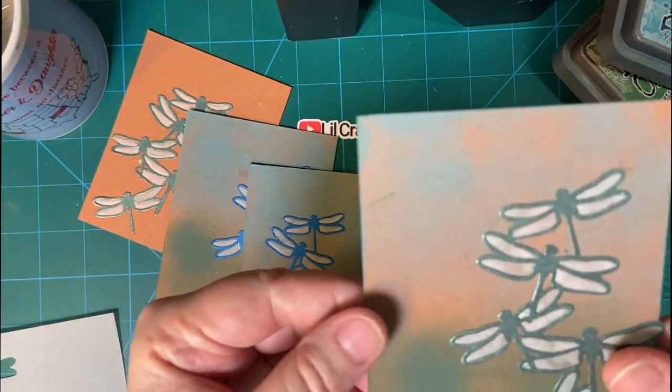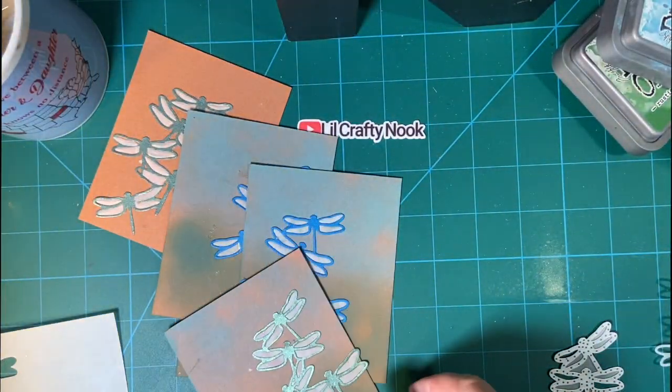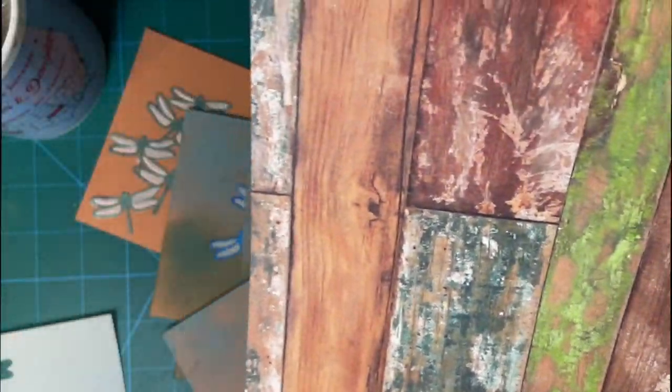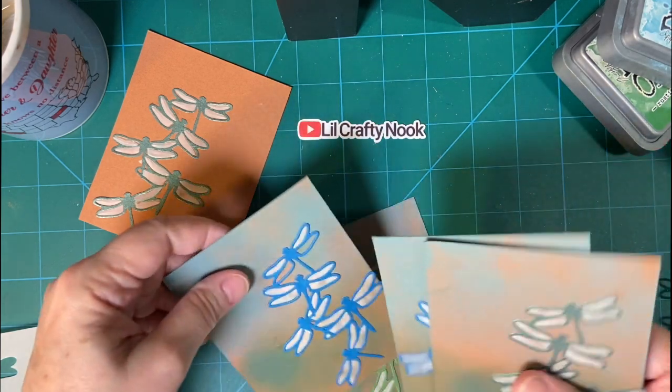I will be using this piece of paper I got from scrapbook.com, and as you can see it's got some of the colors — that's how I chose what colors to make the dragonflies. I will be making cards using that paper.